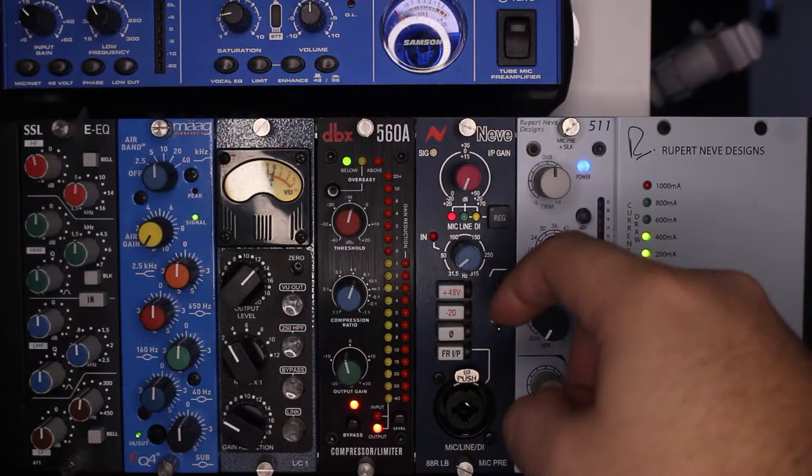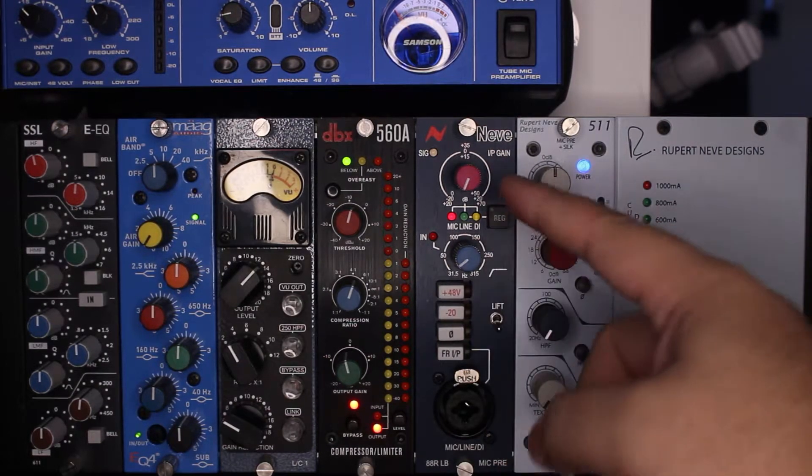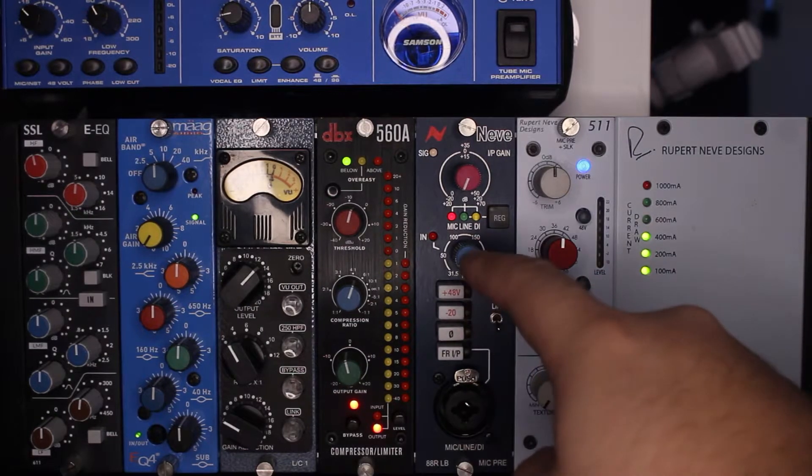Regenerate — you definitely want to hit that if you're coming line-in from something. Hit that regenerate button and get that lovely Neve warmth.